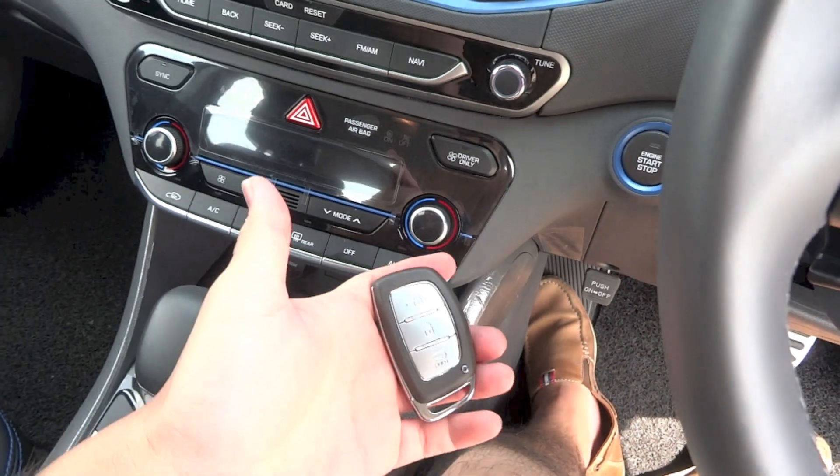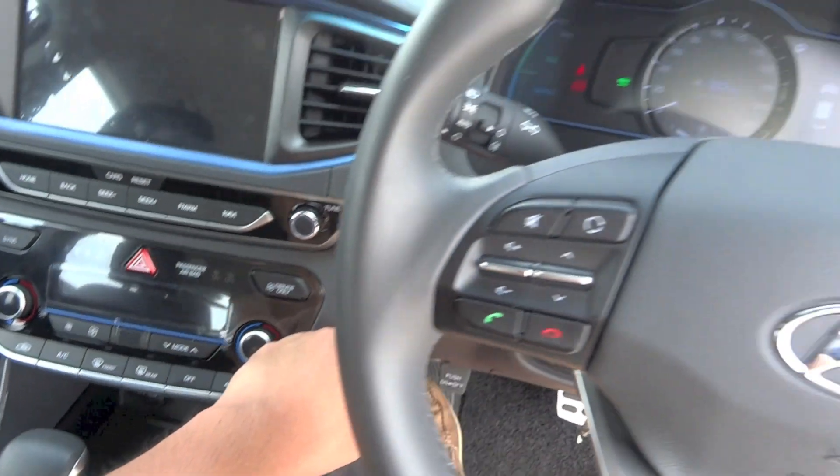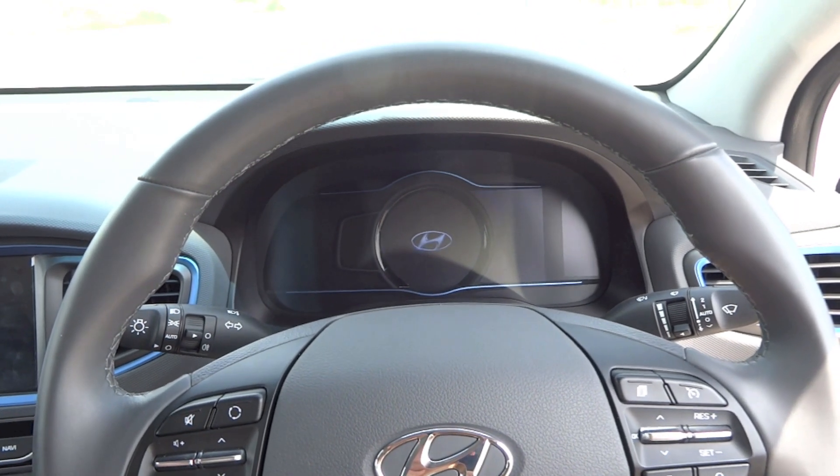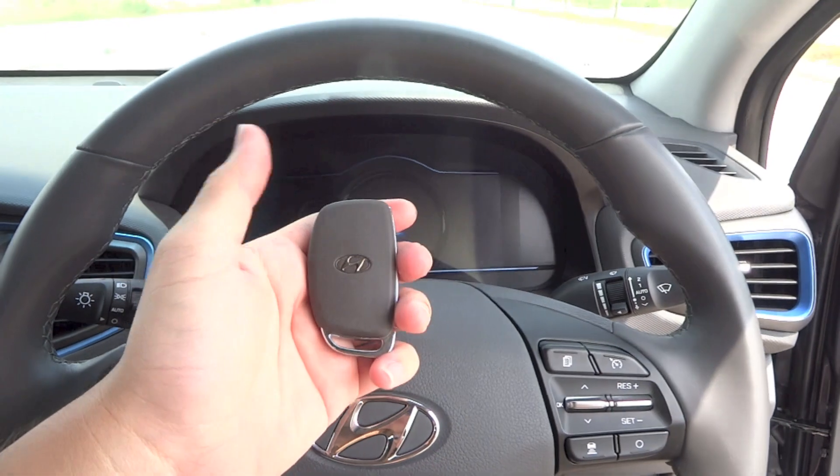Alright, so that's it for the startup section. We can turn it off right now and continue with the rest of the tour.